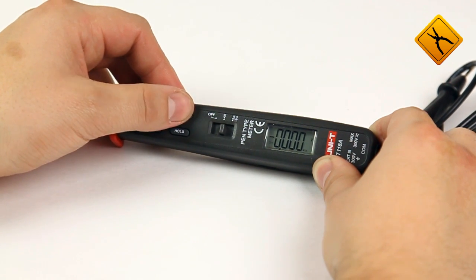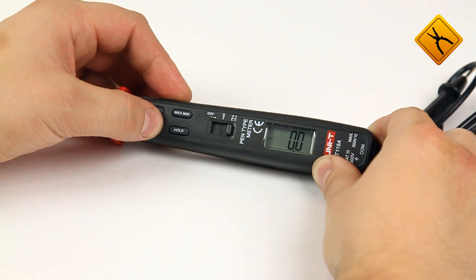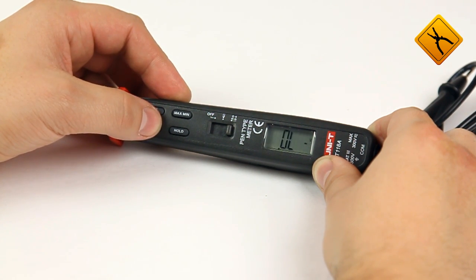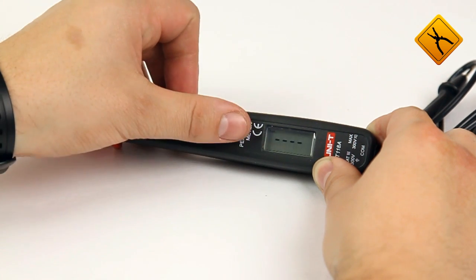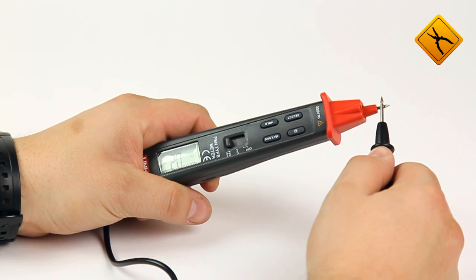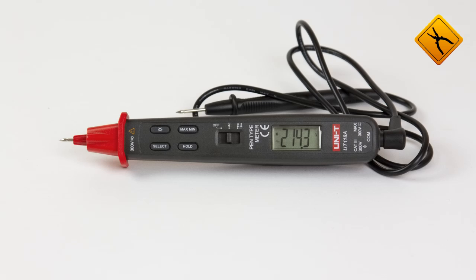The next switch position is multifunctional, and using the select button you may choose resistance measurement, capacity measurement, continuity test, or diode testing. The continuity beep is rather loud. A built-in flashlight is really helpful in poor visibility conditions.